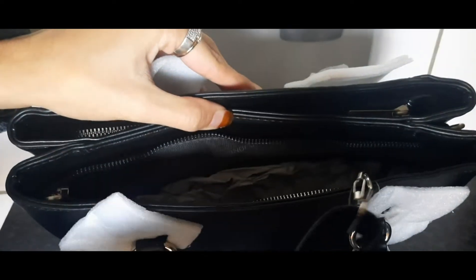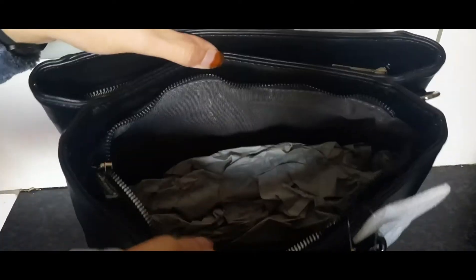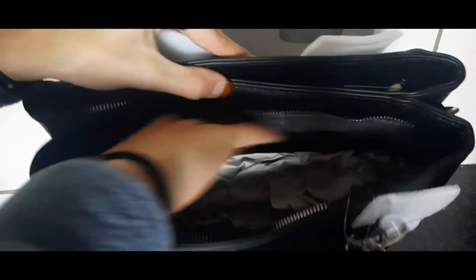This is the belt that comes with it if you want to wear it as a sling bag — in this gorgeous black color.